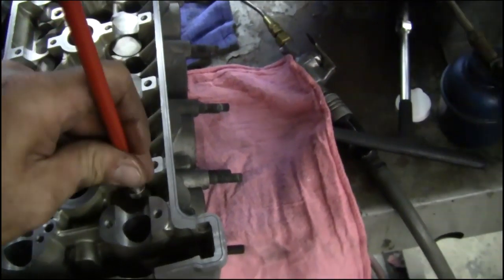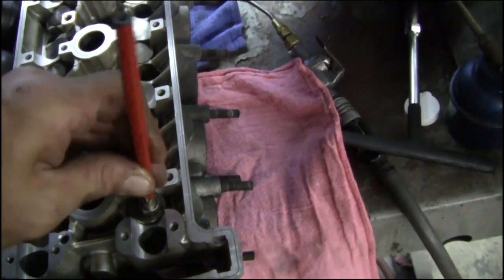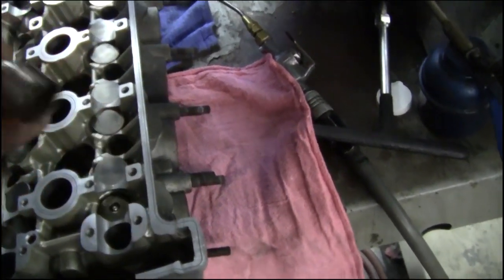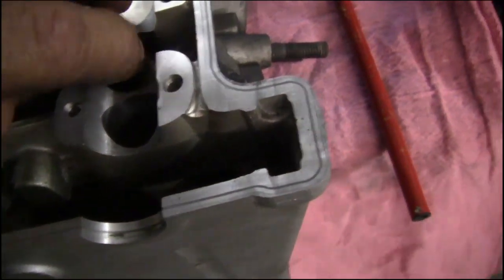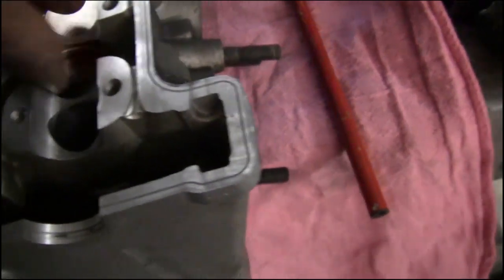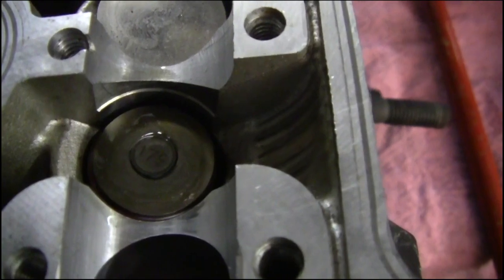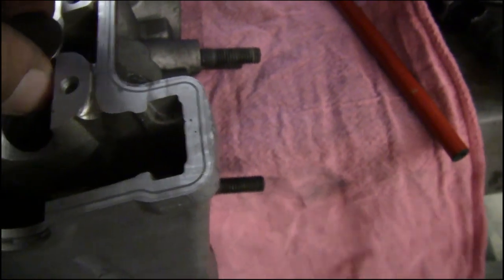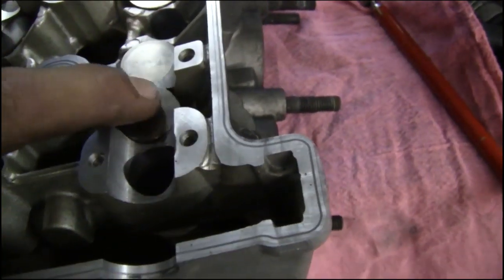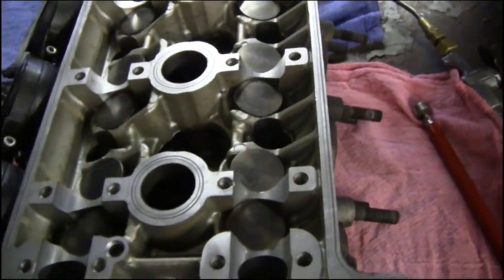There you go. Nice easy motion. If you're more comfortable, you can put the pushing right in it. When you replace your cap, you know it's dead center. Do that to all of them and I'll come back in a minute.